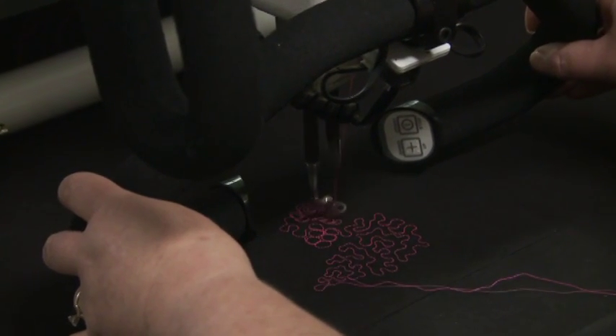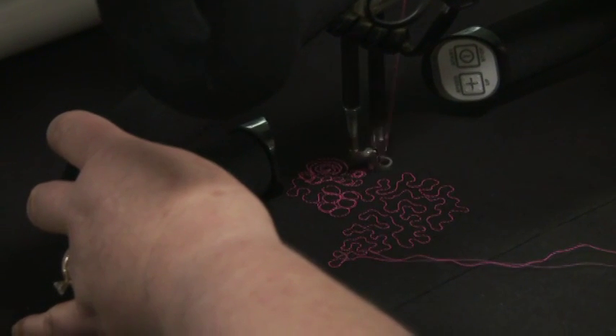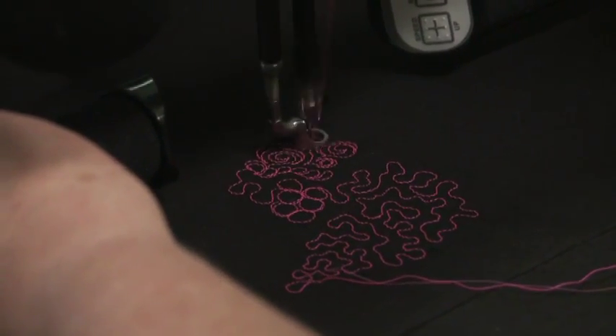Handy Quilter Micro Handles are specialty handles available for purchase that make it easier to do close-up, high-density, or micro quilting, such as micro stippling or small pebbles.